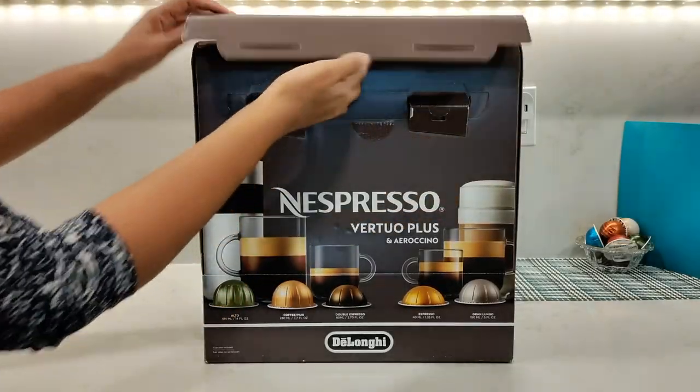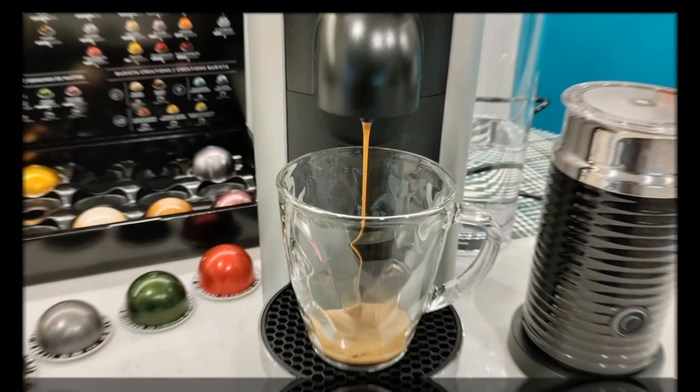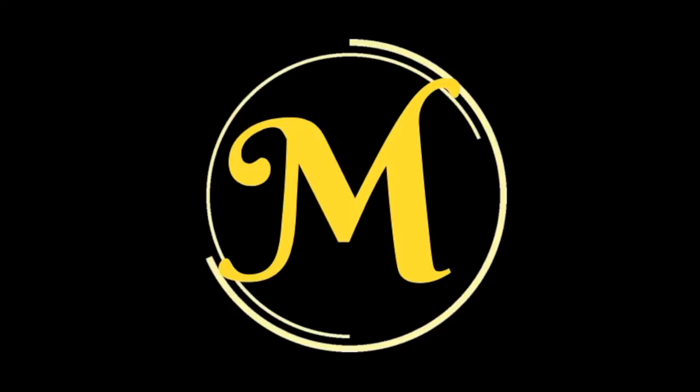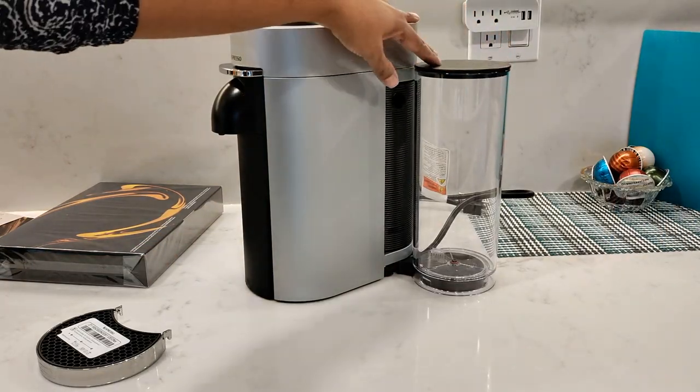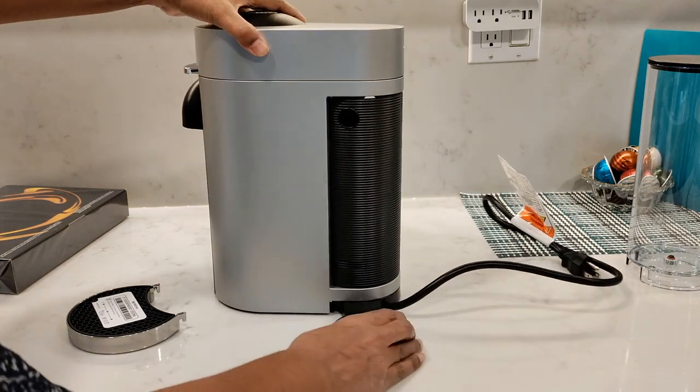In this video I'm reviewing the Nespresso Virtuo Plus together with the Aerochino 3, so let's get started. I'm reviewing the Virtuo Plus deluxe model which has a bigger 60 ounce water tank.